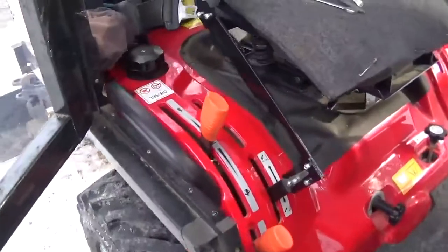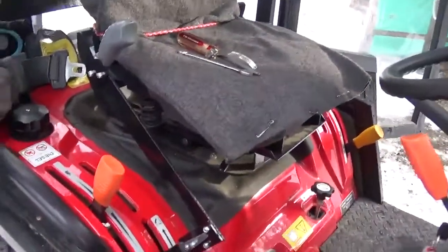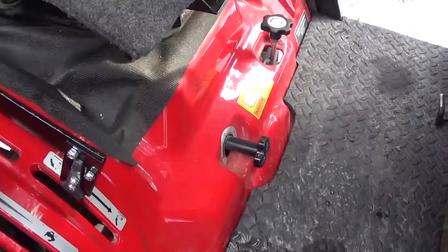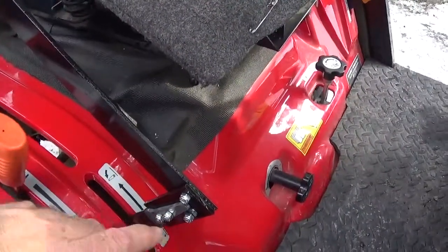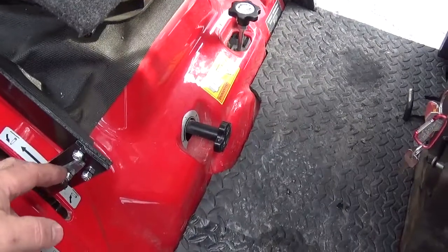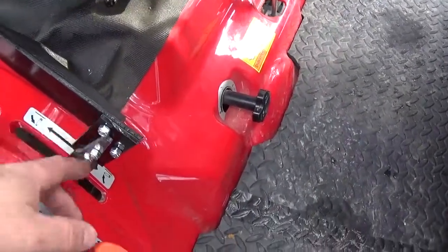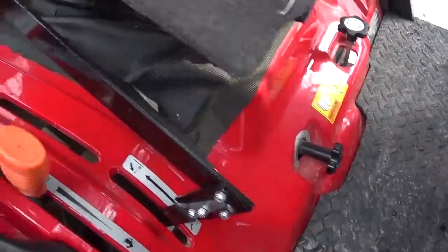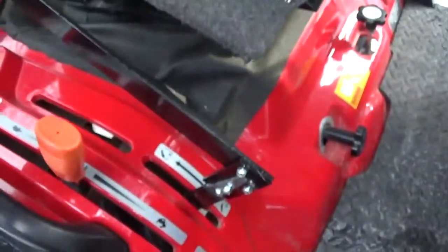Hi everyone, nice weather today — it's about 32-33 Fahrenheit, about one or two degrees Celsius. It's not cold, it's pretty nice to work outside and do some modifications. I'll show you something I did on my three-point hitch lift and lower mechanism. Two years ago when I got my snow blower, I found it really hard — well, it's not hard, it's just a pain to bend and try to lift and lower the implements in the back. I think they should have put the handle up here instead of down there.